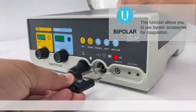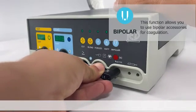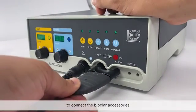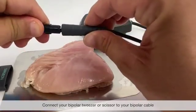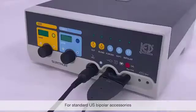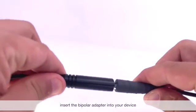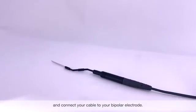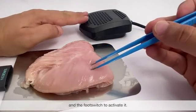Bipolar: this function allows you to use bipolar accessories for coagulation. For bipolar, you will need to use an adapter to connect any bipolar accessories. Connect your bipolar tweezer or scissor to your bipolar cable. For standard US bipolar accessories, insert the bipolar adapter to your device, then insert your bipolar cable and connect your cable to your bipolar electrode. Press the foot switch to activate it.